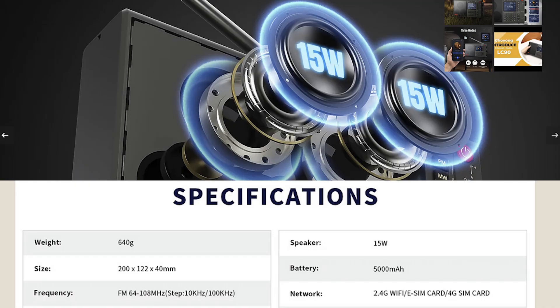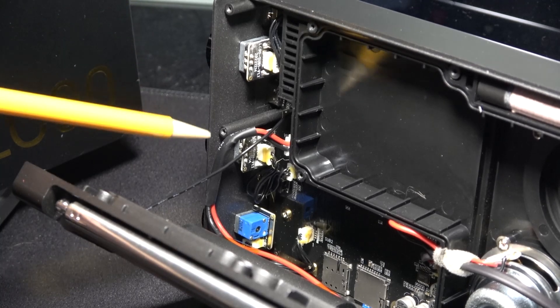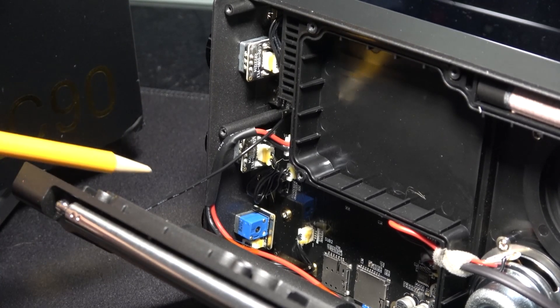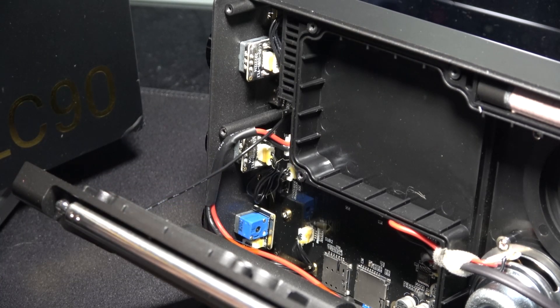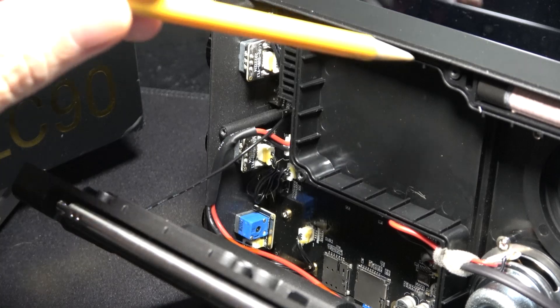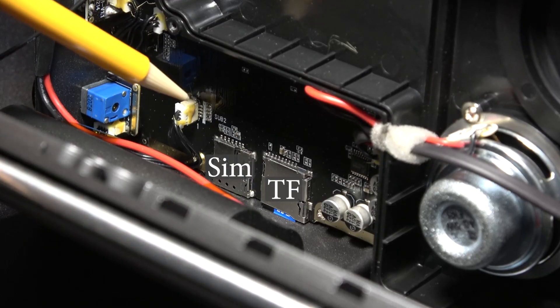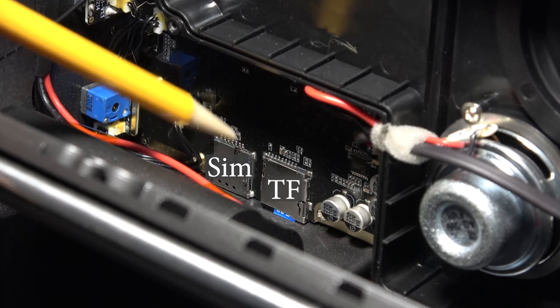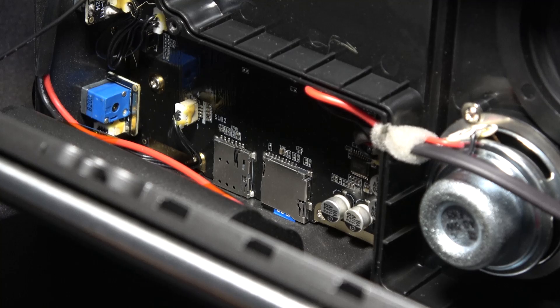If we look at the specifications illustration, it indicates the speakers are 15 watts. Here we see the tuning knob, the fine tuning, and then below that is the volume standby control. This is one board behind this chamber. We also see the TF and SIM card readers down here, a couple of electronic components, but not much else.